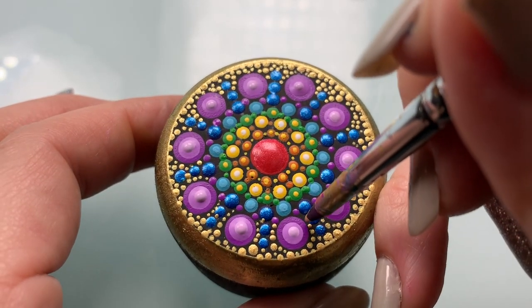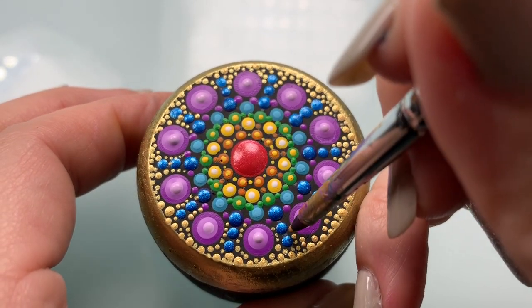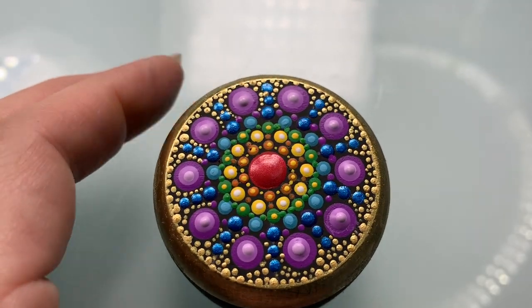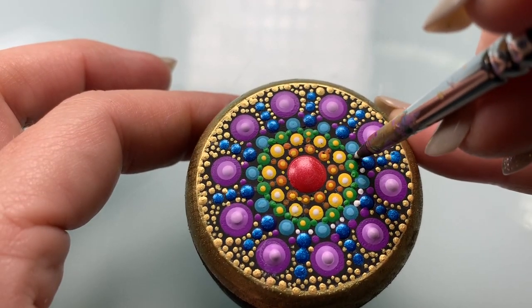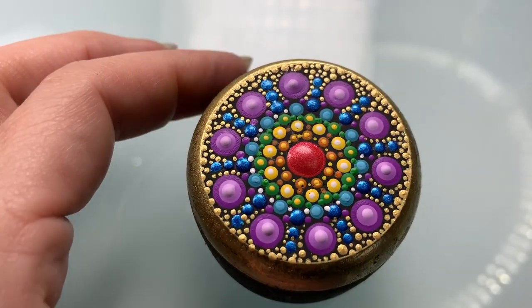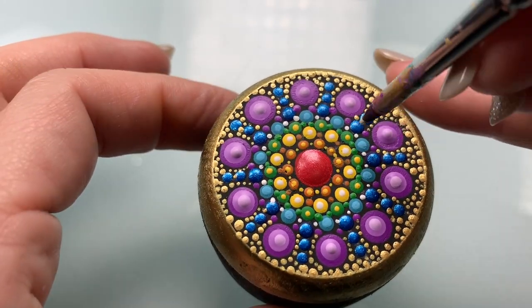Now we're going to take those gold dots and just extend them all the way in as far as we can go into the colored section of the mandala, just surrounding where those purple dots are. Now I see two perfect little spaces where I can fit some tiny white dots, so I'm going to do that right around those blue sections.